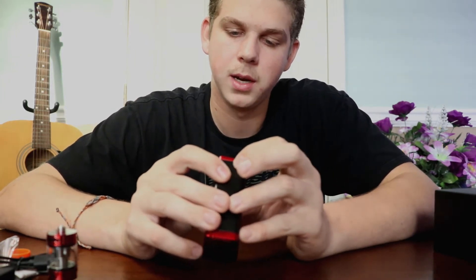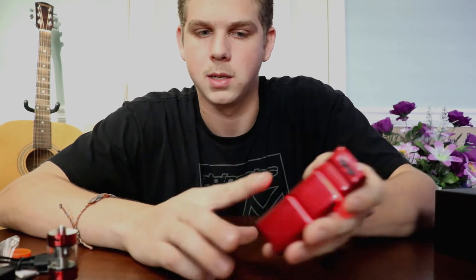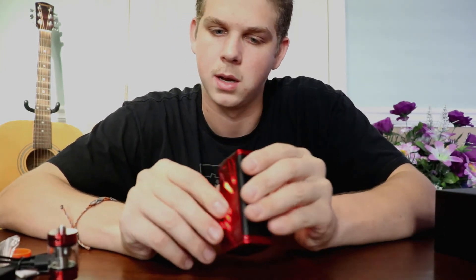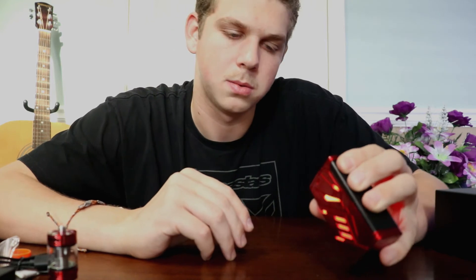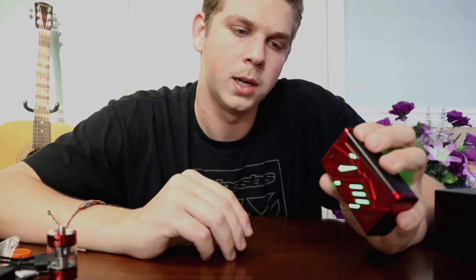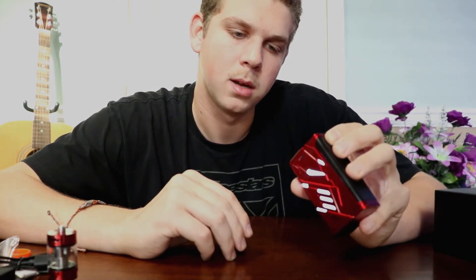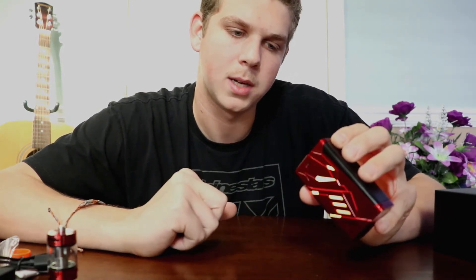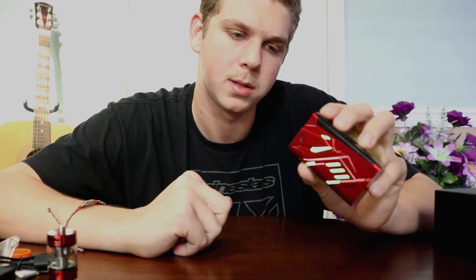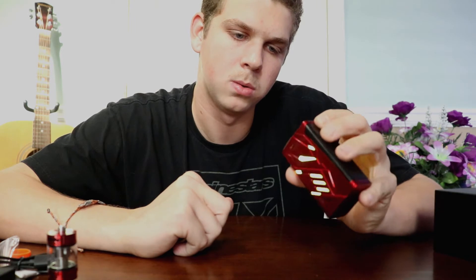Back into our settings — color. Color is kind of cool. It's got all these lights going all the way around it. You can change through the colors: we have red, green, blue, yellow, magenta, cyan, white, RGB, and rainbow. We'll go ahead and set it to rainbow. And then we have two different styles: fade and jump. It's pretty cool.